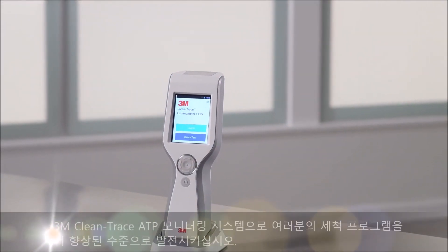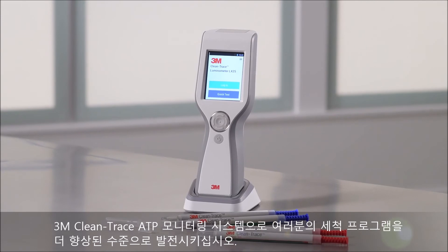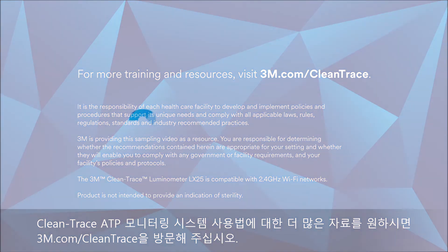Take your cleaning program to the next level with the 3M Clean-Trace ATP monitoring system. For helpful videos on how to use the Clean-Trace ATP monitoring system in your facility, visit 3M.com/cleantrace.